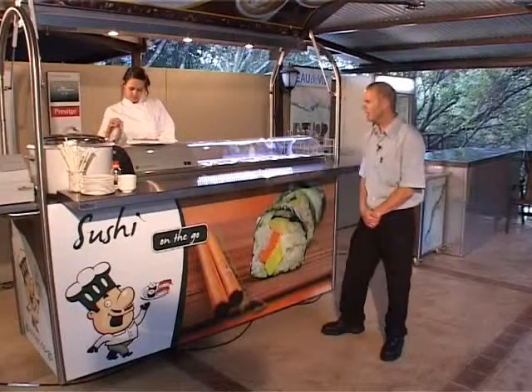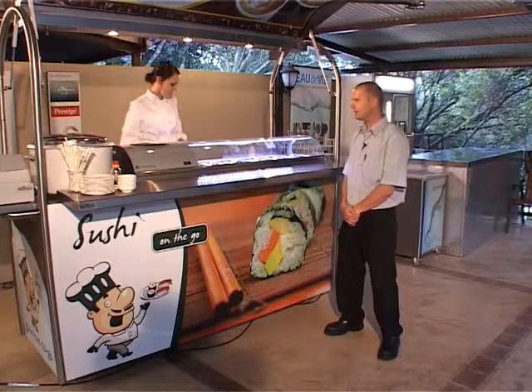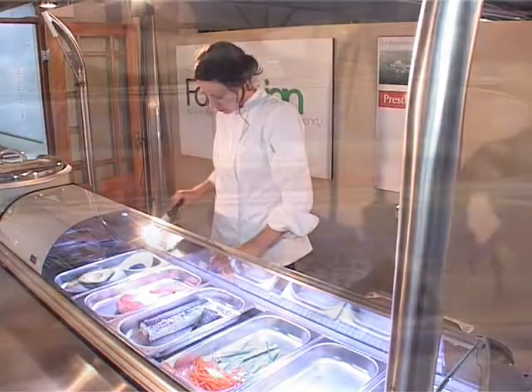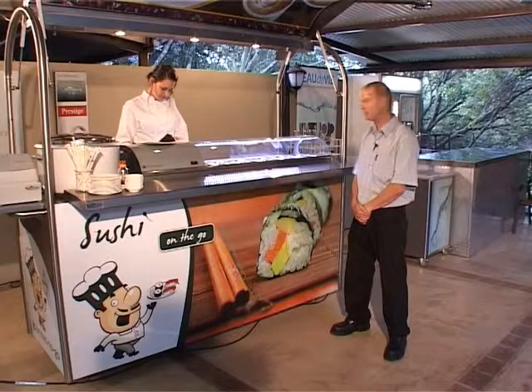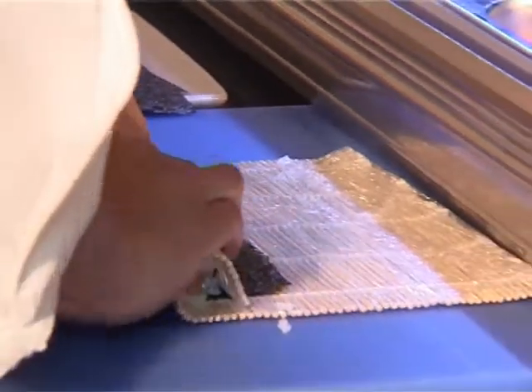Alright folks, for the sushi unit we have Chef Kylie at the back chopping up a storm. This unit consists of a rice cooker for your rice prep and a 6-division sushi display unit to display either your raw ingredients — your avocados, your tunas, your prawns and so on — or finished products for the busier application. We have chopping boards at the back.